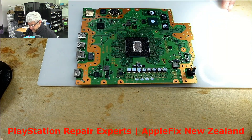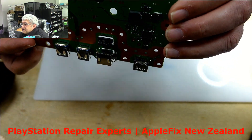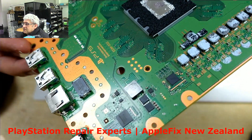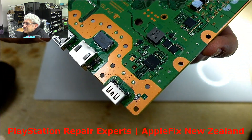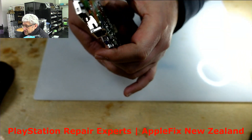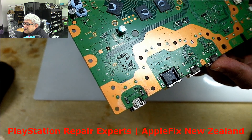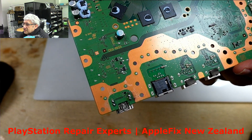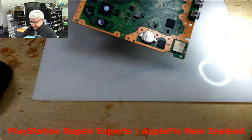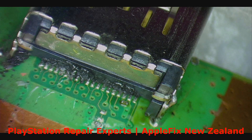Hello guys, look what we have today — a PS5 for boost repair, as you can see. From the back you can see the mess, and the diode is missing. Finally it came to us so that we can fix it. I'll show you the damage under the microscope.